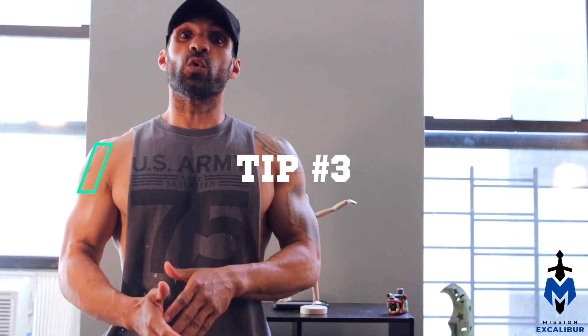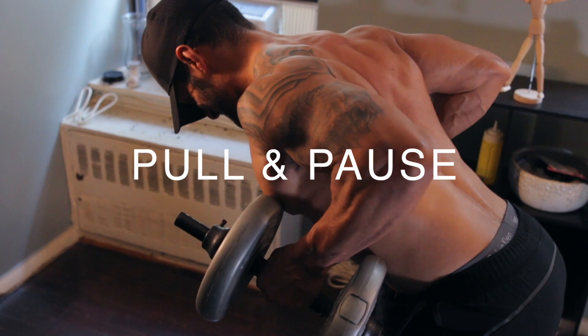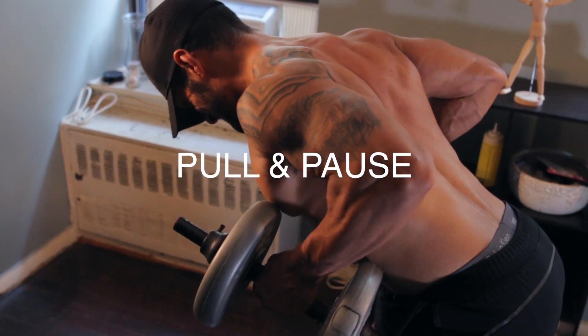And finally, tip number three is going to be pausing at the top and squeezing your shoulder blades together. This is going to be a great tip for not only sculpting your back, but also helping with posture — so when you sit in a chair, you don't have that lower back pain that a lot of people get.